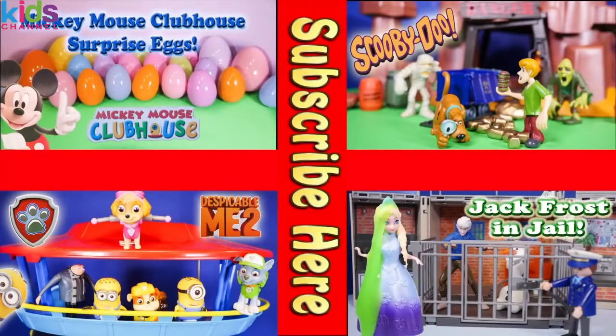Now take a look at one of these cool videos that feature Surprise Eggs, Scooby-Doo, Paw Patrol, and even Jack Frost and Elsa.